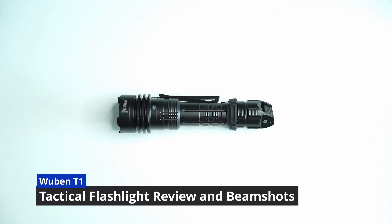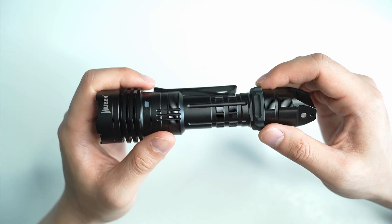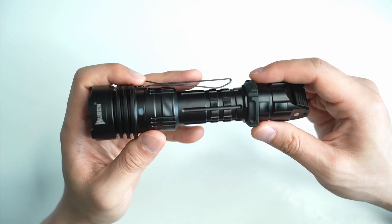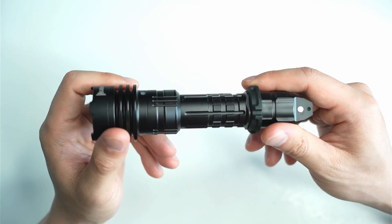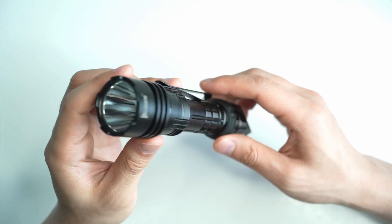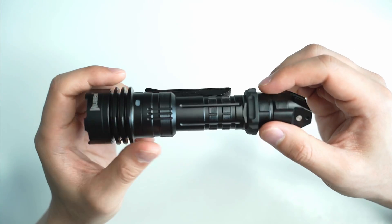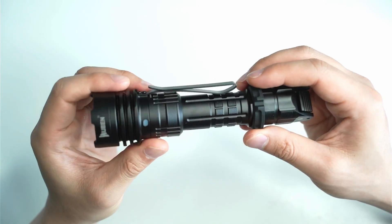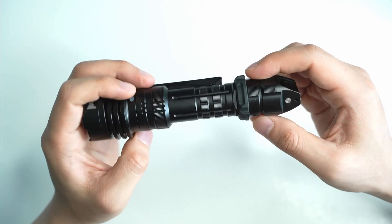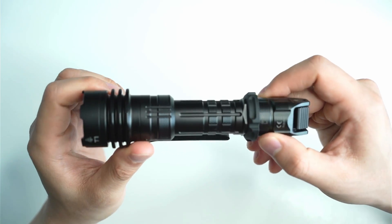Hey guys, welcome back to another flashlight review. Today we're going to be looking at the Wubin T1. Most of us know that Wubin make a ton of EDC and general purpose lights, but it wasn't until recently that I realized they also do a range of tactical flashlights. The T1 really stood out to me — it looks pretty much like a lightsaber compared to the others in the Wubin tactical range. There are also some really unique features I've never seen before, so make sure you hang around to find out more.